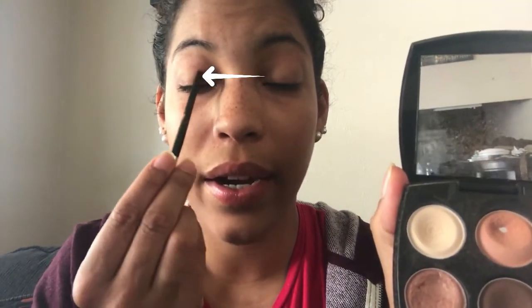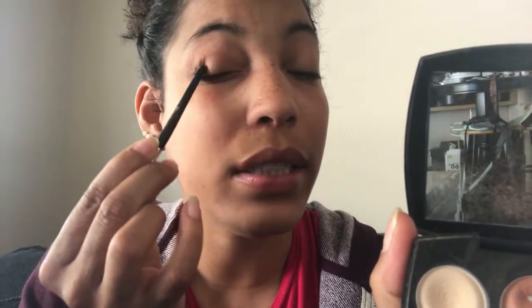What I like to do is use this stark brown and apply it right here in the crease. I don't go any further than the center of my eye — I just apply it right in that little crease. It's pretty light; like I said, I don't wear a lot of eyeshadow and when I do I try not to cake it on.